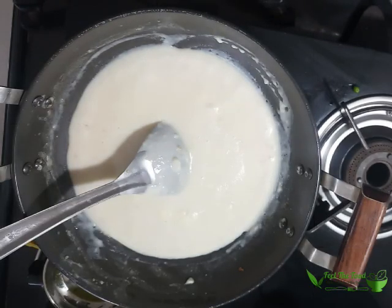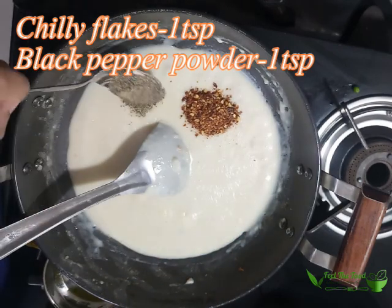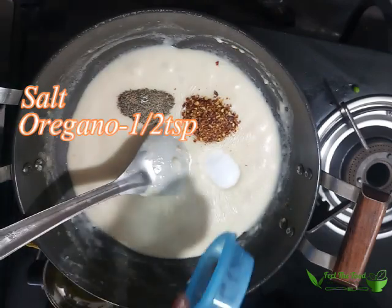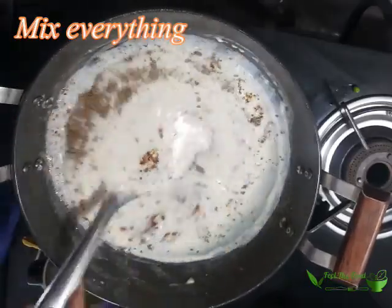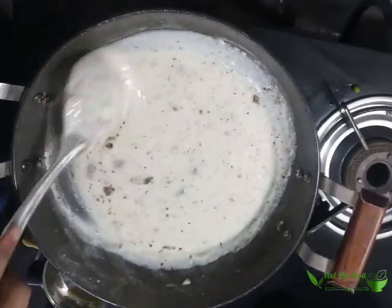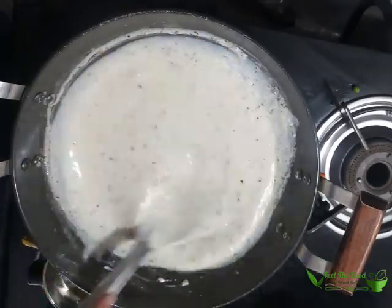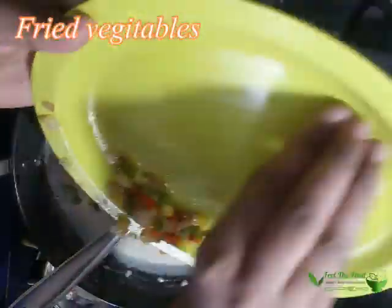We will add the seasoning. Goes in 1 tablespoon of chili flakes, then 1 tablespoon of black pepper powder, and salt to taste. Keep in mind that we have already added salt during cooking of the pasta. Next goes in half tablespoon of oregano — it is purely optional, you can skip it if you don't have it. Mix everything well. The pasta sauce is ready.